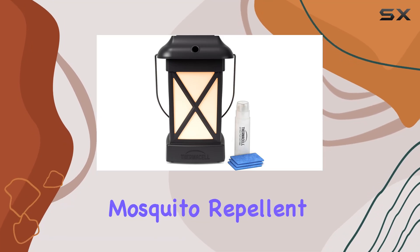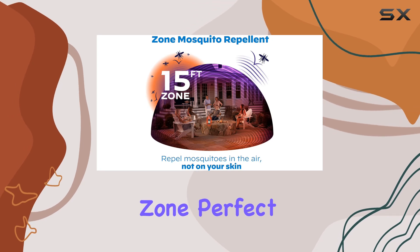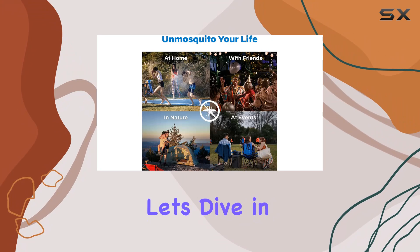The Thermacell Mosquito Repellent Lantern promises a 15-foot mosquito-free zone, perfect for evenings outdoors. But does it live up to the hype? Let's dive in.